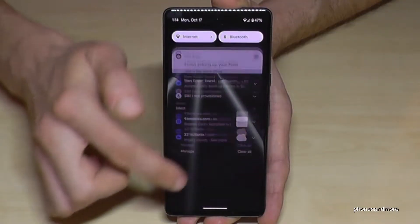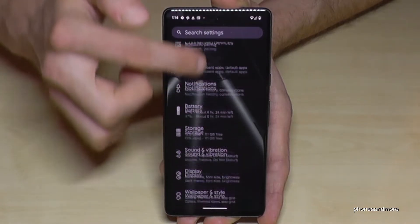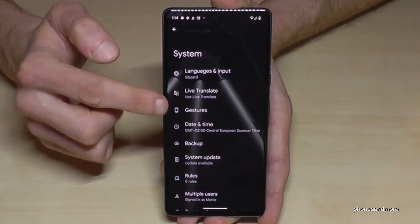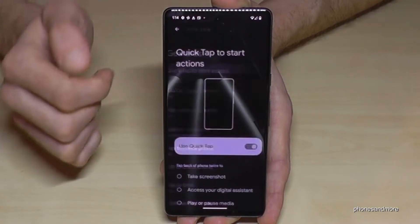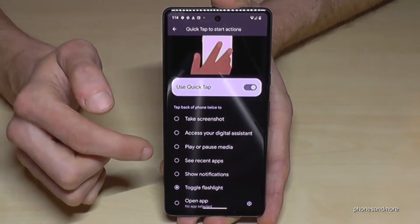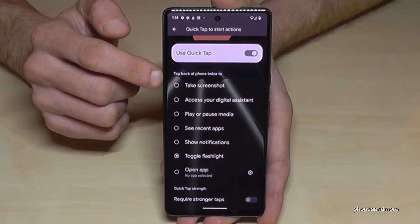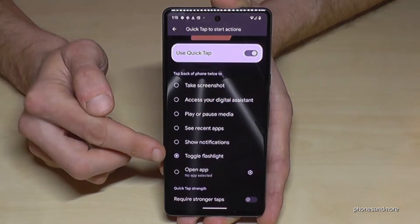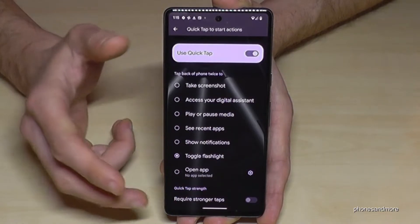Scroll down, scroll down a second time, tap on the symbol for settings, then scroll down to the point 'System' and tap on 'Gestures.' The first point will be 'Quick Tap to Start Actions' — tap here to enable it, it turns blue. Then you can choose an action: take a screenshot, enable Google Assistant, use the flashlight like in my case, or open an app.